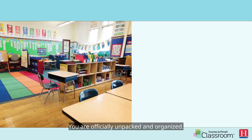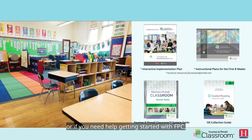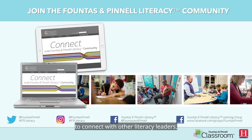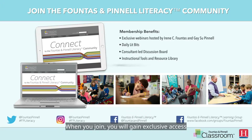Congratulations! You are officially unpacked and organized. Your Fountas and Pinnell classroom journey can finally begin. If you need further instruction to help you unpack or if you need help getting started with FPC, please refer to the following resources. And don't forget to join the Fountas and Pinnell literacy community to connect with other literacy leaders, teachers, and administrators from around the world. When you join, you will gain exclusive access to tools, resources, conversations, videos, tips, inspiration, and so much more.